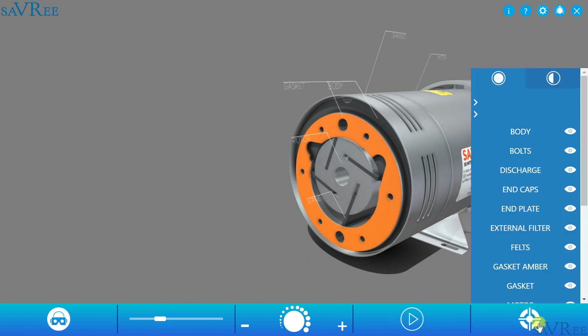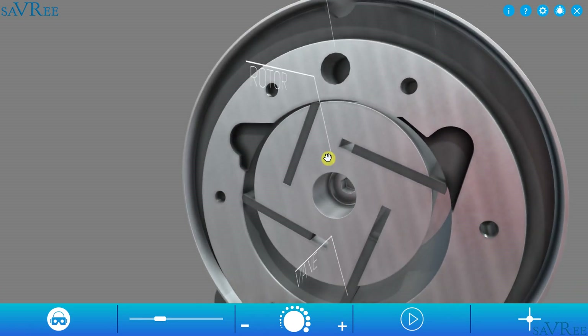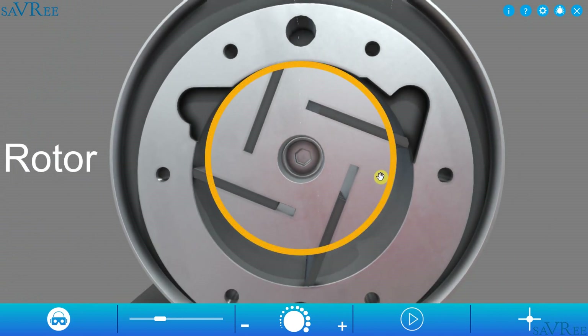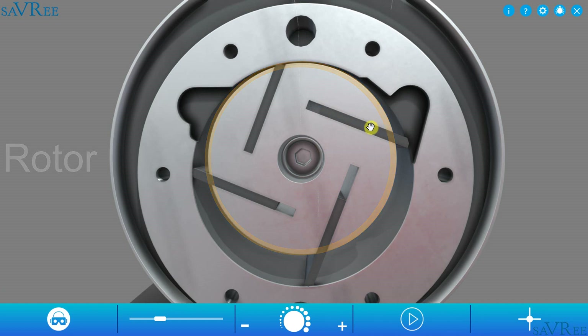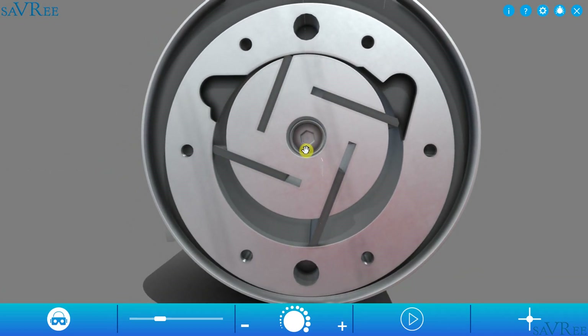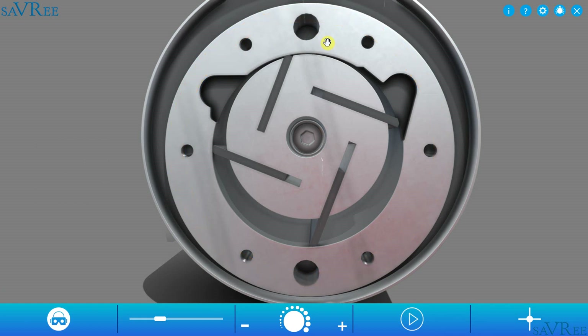So we can see some of the internal components. We've got a rotor — that is this round item here. We've got the vanes; there are four of them. And then we have a cam ring, which some people also call a stator, and that is this entire piece around the outside here. The stator in this pump is stationary, whilst the rotor rotates. Now we've learned the names of some of the components — let's see if we can figure out how it works.